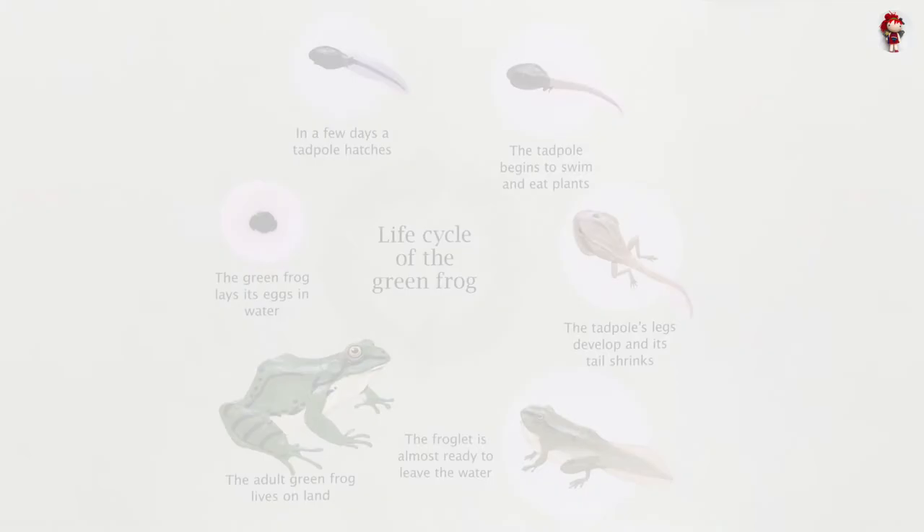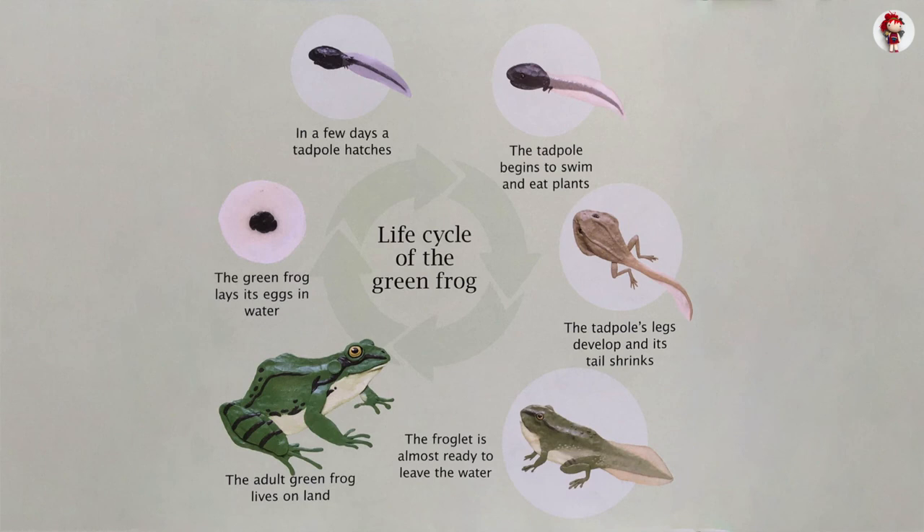Life cycle of the green frog: The green frog lays its eggs in water. In a few days, a tadpole hatches. The tadpole begins to swim and eat plants. The tadpole's legs develop and its tail shrinks. The froglet is almost ready to leave the water, and the adult green frog lives on land.